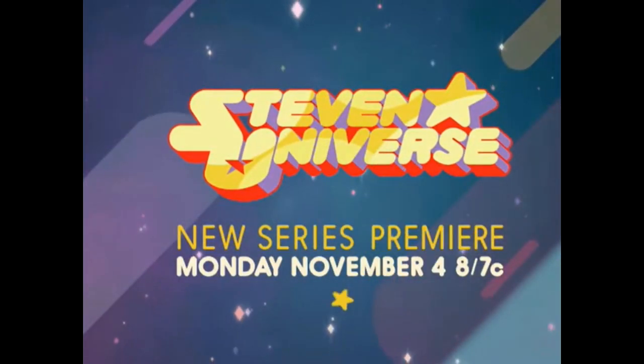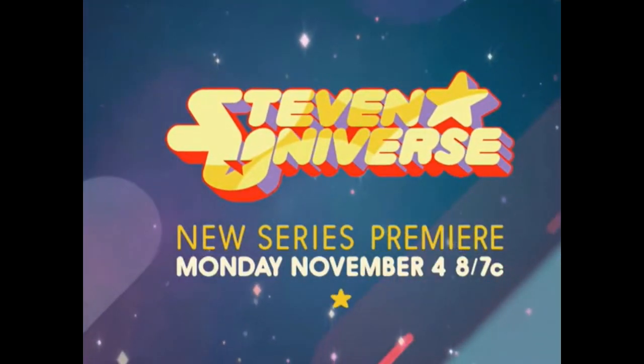Steven Universe, new series premiering Monday, November 4th, 8/7 central. I remember watching that commercial and I was like, holy crap. It took me a few times to whip out Shazam and be like, let me actually get that song down because that song is sick as fuck.